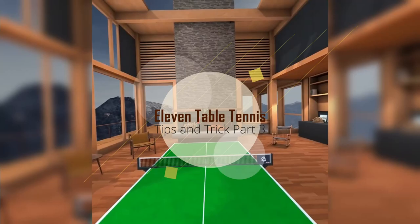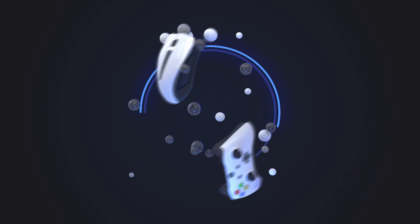Welcome to VRPR. Today we are going to do tips and tricks again, this time a little bit differently. Let's get on with it.